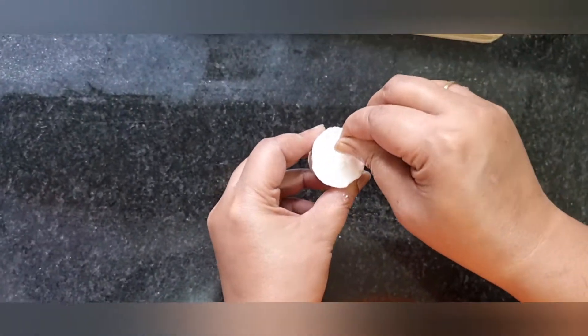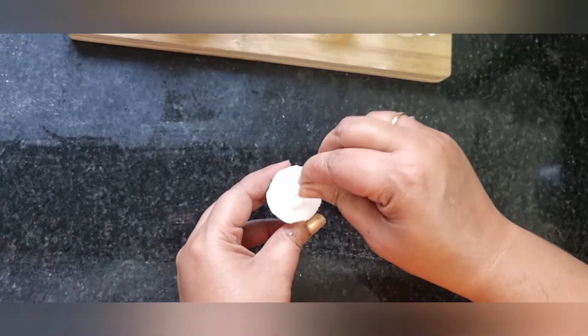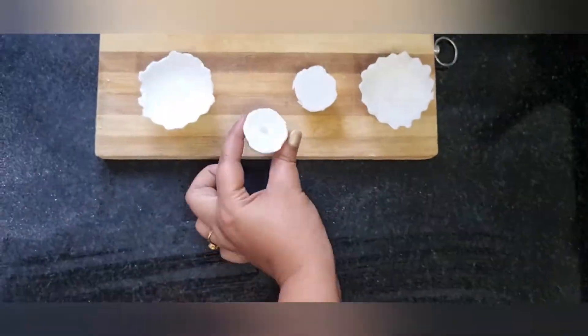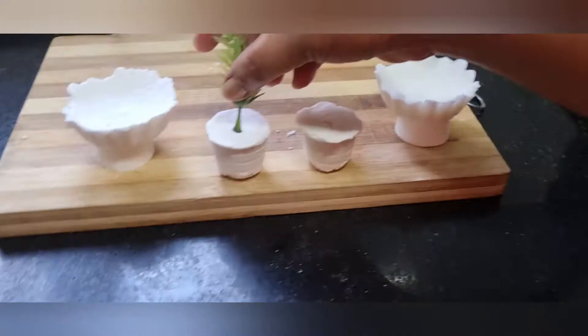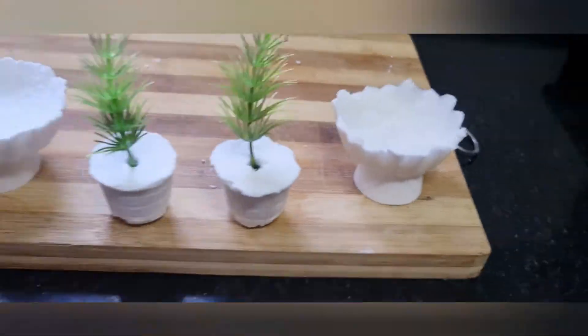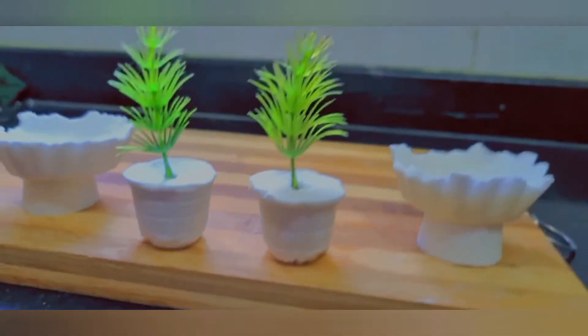Make the cup like this — mine is a bowl, very easy. Cover and wrap — very beautiful, right?